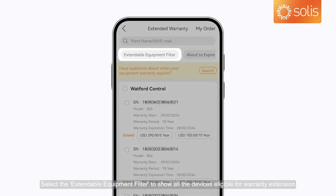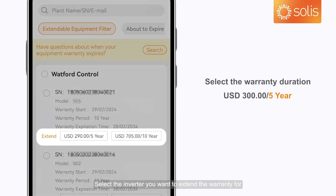Select the Extendable Equipment filter to show all the devices eligible for warranty extension. Then select the inverter you want to extend the warranty for.